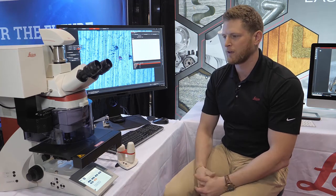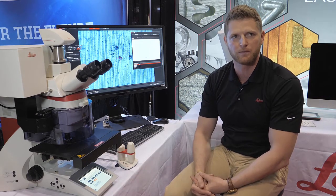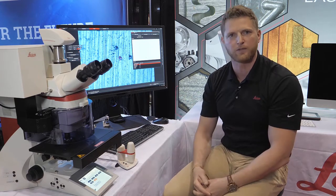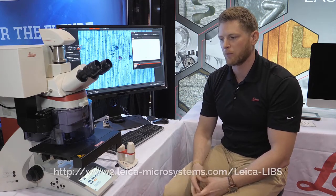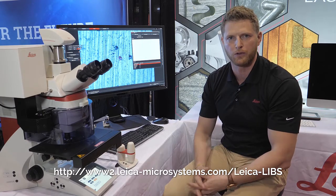The takeaway is this is an extremely easy to use tool. It's going to do two things for you: give you an optical image and also elemental analysis in one cost-effective tool. For more information you can check out our website or also look for us on our YouTube page.